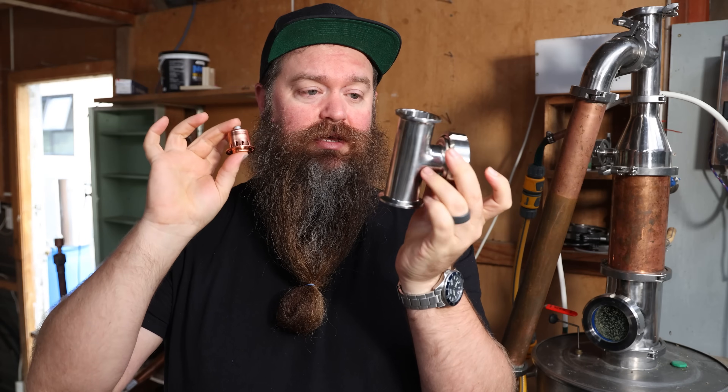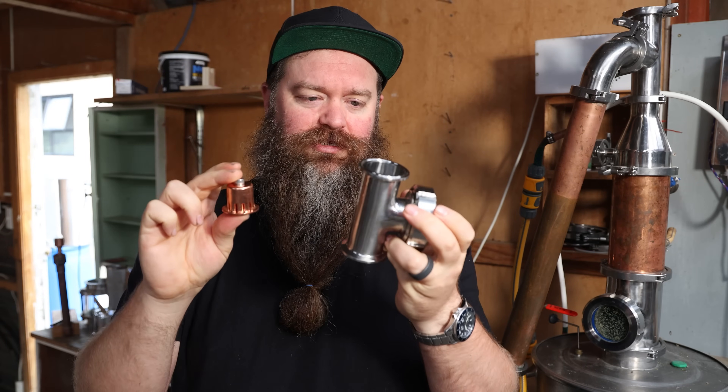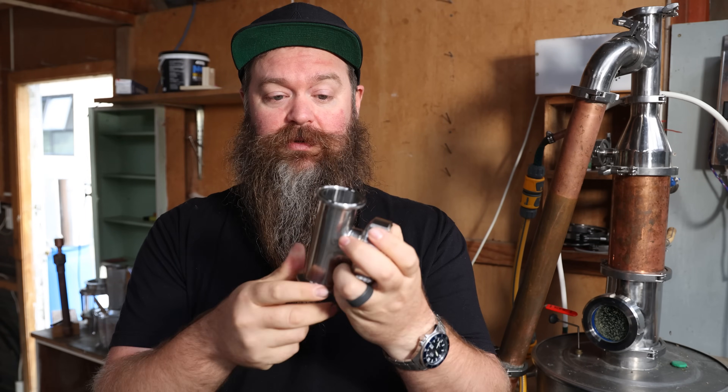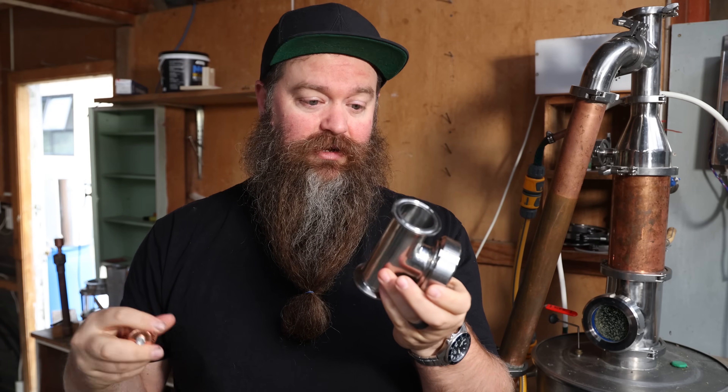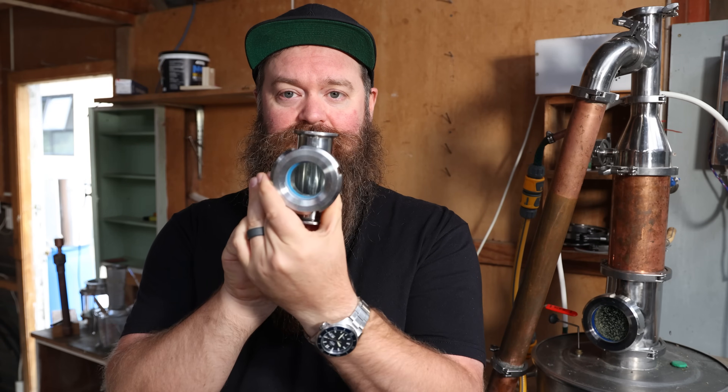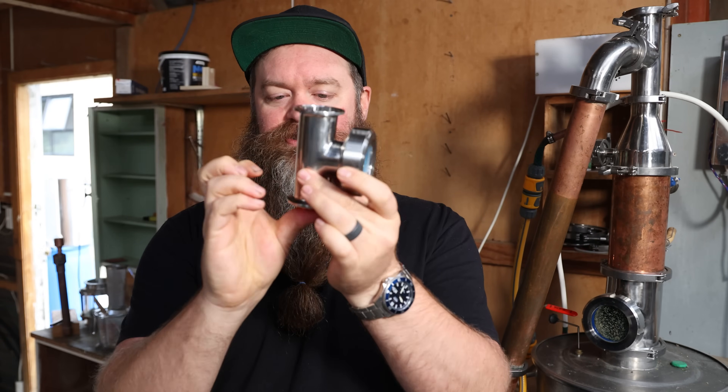I actually haven't used the Claw Hammer plate setup before, so I'm kind of excited to see how this goes. In some ways this design is very similar to others I've used in the past — it's a sight glass with a plate that goes into each one, and you can decide how many you want to use because the thing's modular, which is awesome.